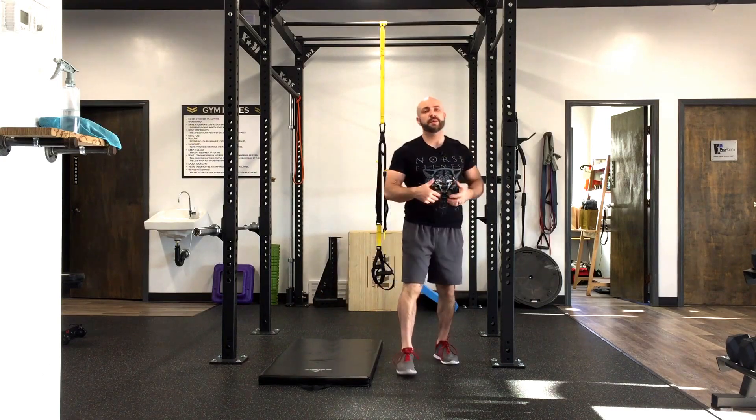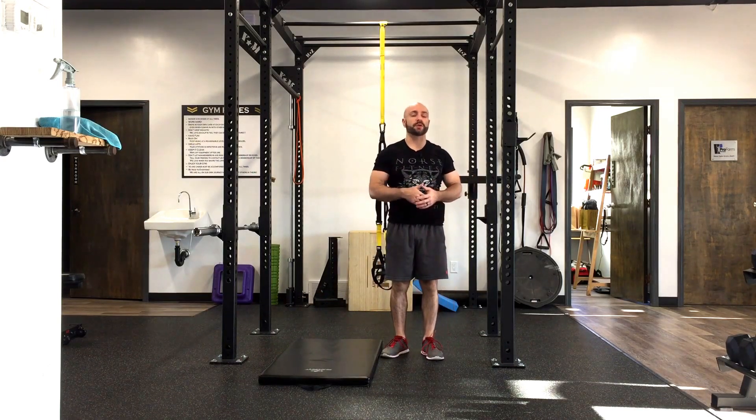So those are just three simple hip mobilizations from the all-fours quadruped position that you can do, and hopefully they will really help open up those hips. Hope that helps!